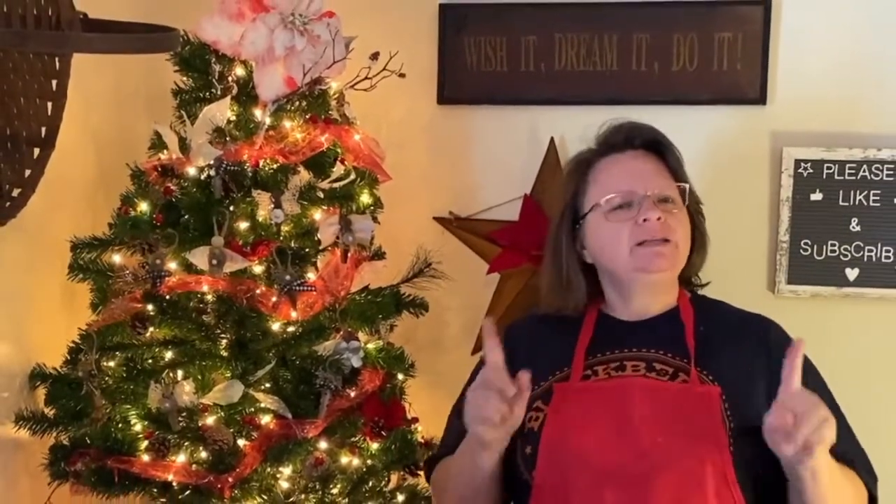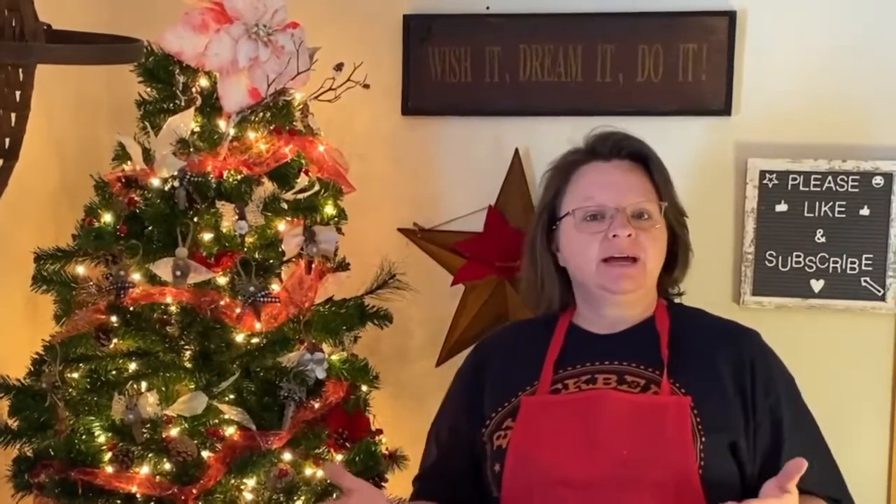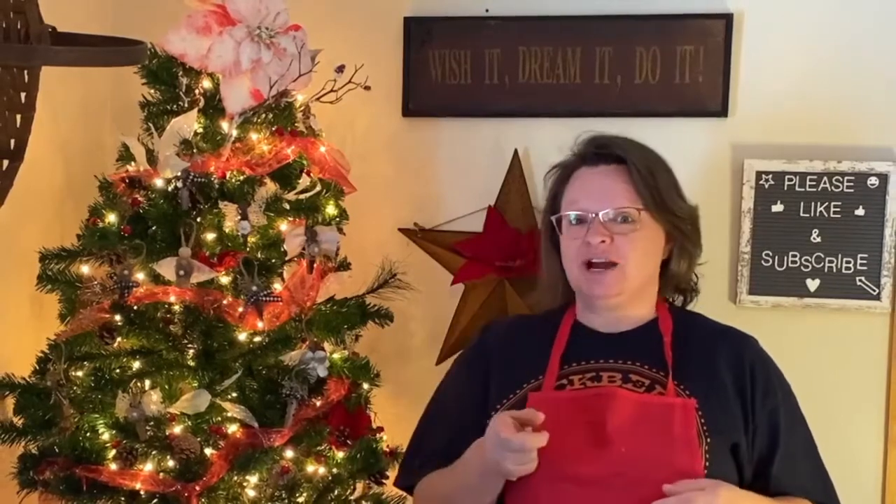Hello, my crafty loving friends. Welcome to Repurpose My Way. I'm Shelly. Today we're going to do one last Christmas decor before the holiday. So let's check out and see what I do with this trash to treasure.